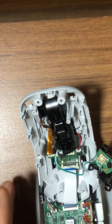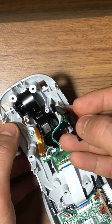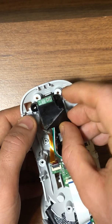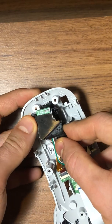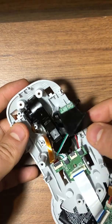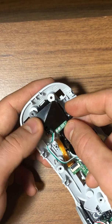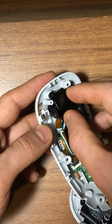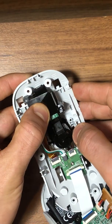Pretty nice mouse. Now we need to put this center piece back in — this is the scrolling push button. Just need to put it back. Then we have those three screws here: one, two, and three.